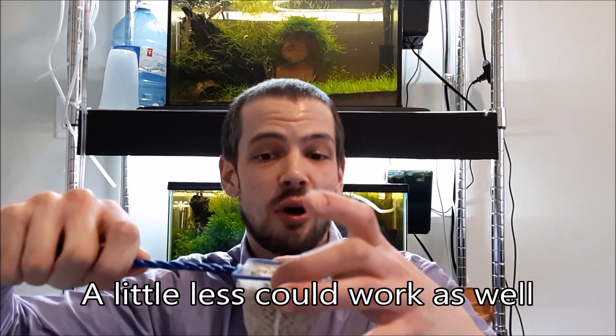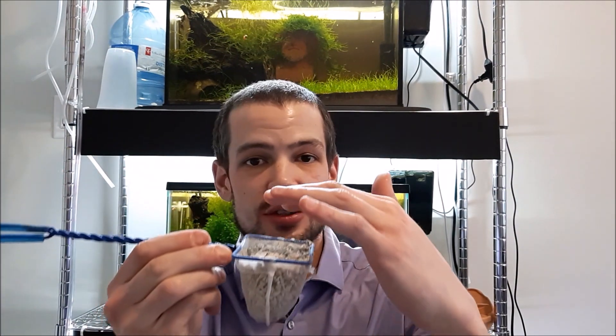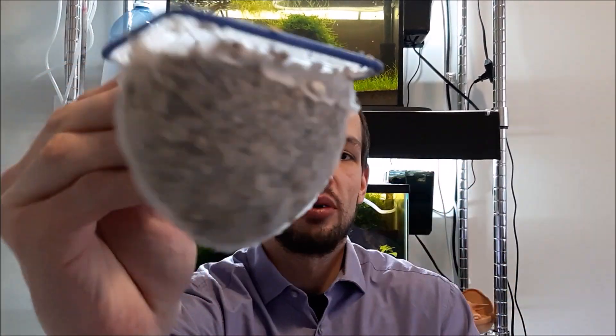How much crushed coral do I put in my tank? So in a 10 gallon tank, this is how much I put in — one net's worth. This is just a standard small aquarium net. I fill it up and I'm going to rinse this off because the crushed coral is super, super dusty. But that's about it.